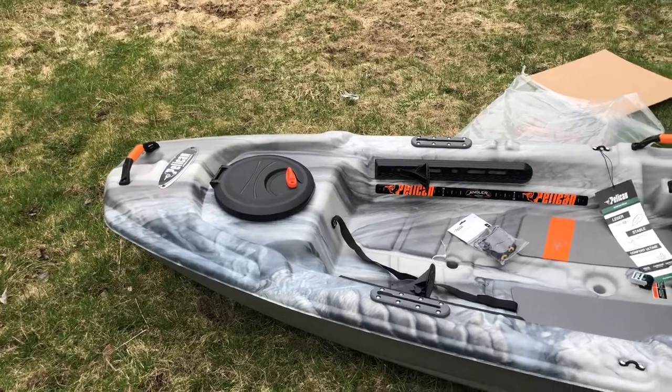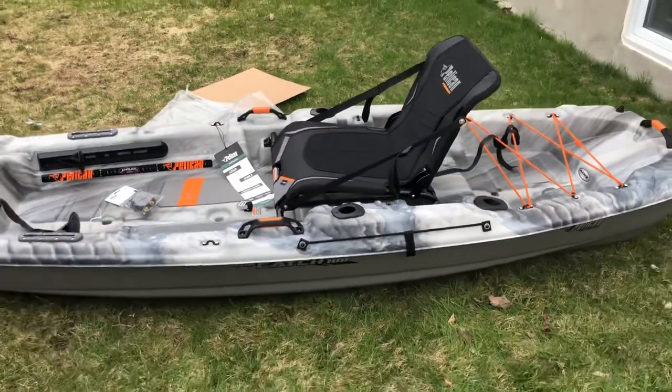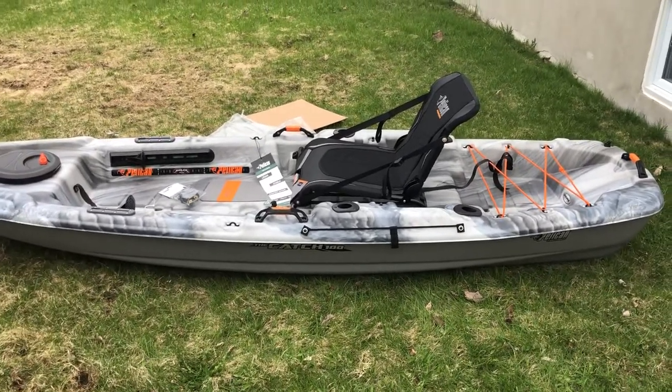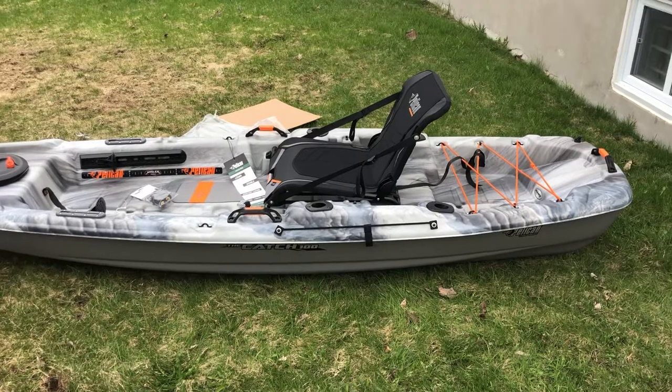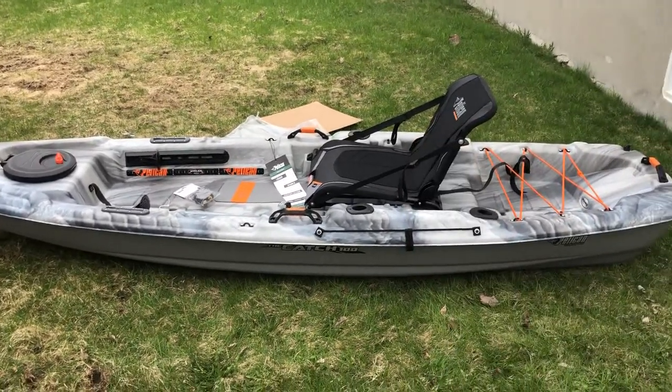I'm gonna put it in storage right now, and the next day it's beautiful out, I am on the water trying this out. Hope to catch you guys on the next one! If you want to see more, put it down in the comments below what you want to see me doing with the Catch 100. A little thumbs up is always appreciated — catch you guys on the next one!